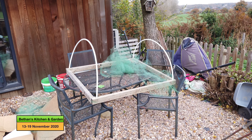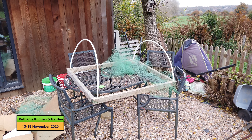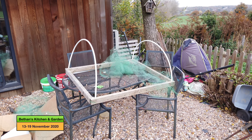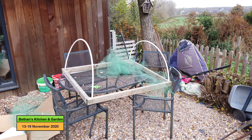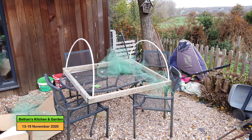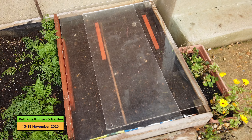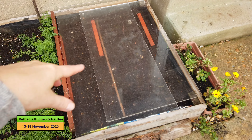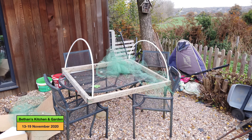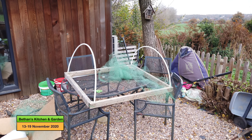I have this small hoop frame here which the netting had got damaged on, so I'm just going to replace the netting and then use it around the front where I planted my peas the other day. At the moment I've just covered it over with perspex, but I kind of want the rain to be able to get at it, so I'm going to recover this.